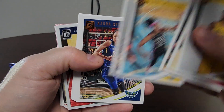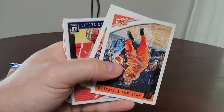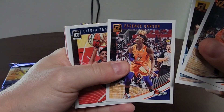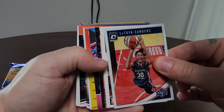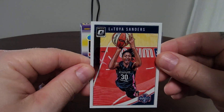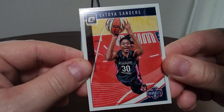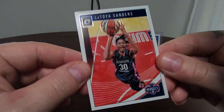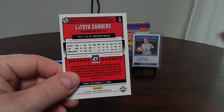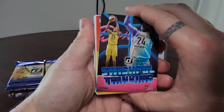Carolyn Swords, Shekinna Stricklen, Diamond DeShields, Essence Carson — and here we go, we got ourselves another auto! First, here's a LaToya Sanders Optic. If you've seen Optic, it's got a pretty sweet look — a little more sheen, shine, and gloss to it. Pretty sweet!